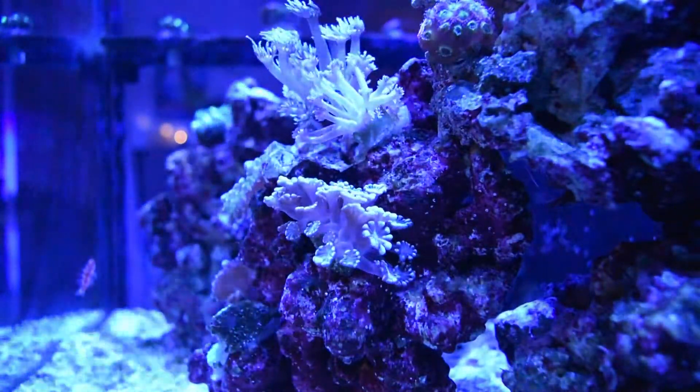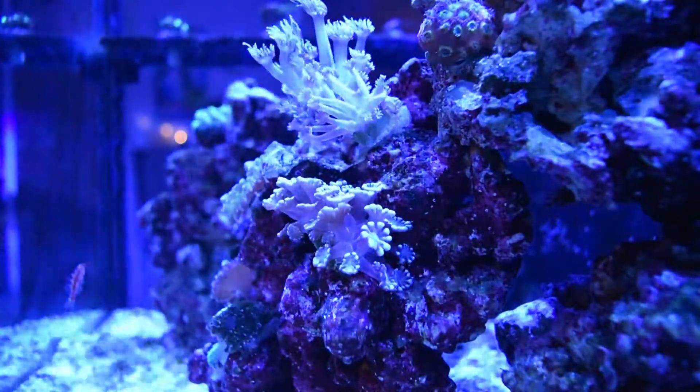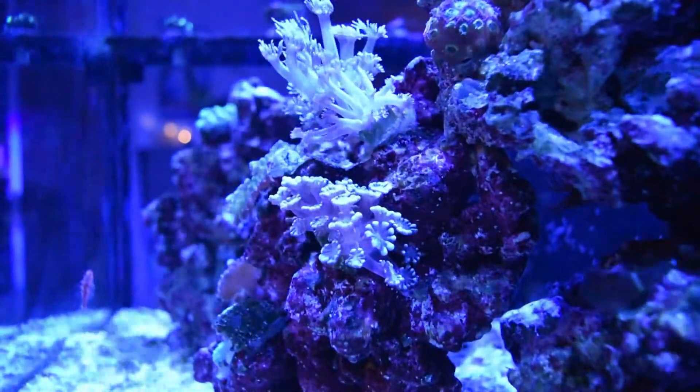LPS have long sweeper tentacles, so they're on the other rock to prevent any kind of warfare. I did place a couple on this rock — some of my favorites — just because it's a good viewing angle.